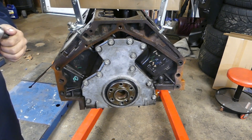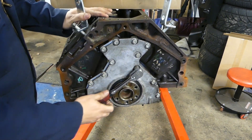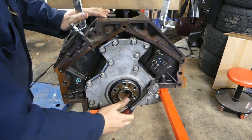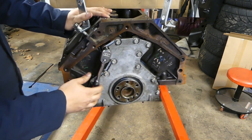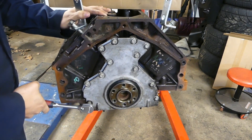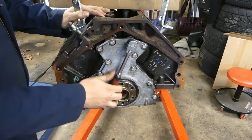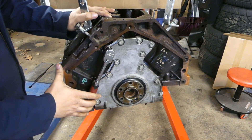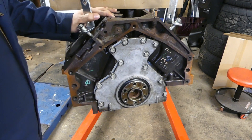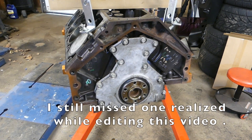Make sure you tighten everything up. I'm not going to torque them down, and to some of you that's sacrilege, but I'm just going to go in a crisscross pattern. You don't want to He-man it on, but at the same time you don't want it to be loose. Alright, now it's tight. Don't do what I almost just did and forget to tighten your bolts — it does happen, but don't do it.